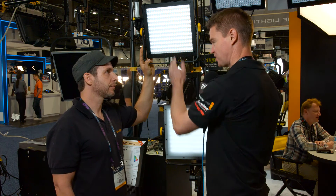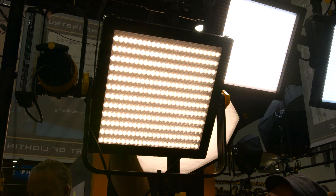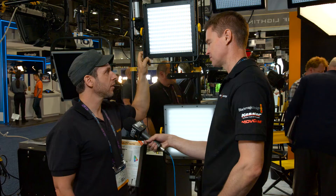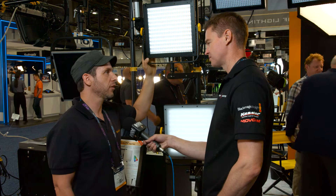It features all the same functionality — it's bi-colour and you can run it off a V-Lock battery. It's also a tiny bit heavier because we added the fan, but it's still very lightweight.